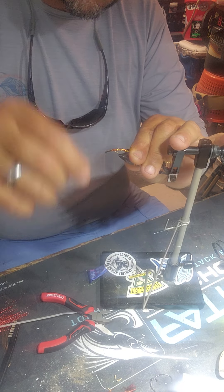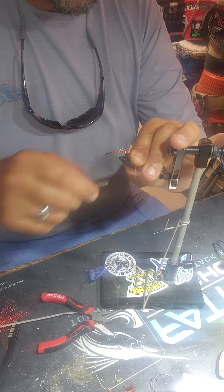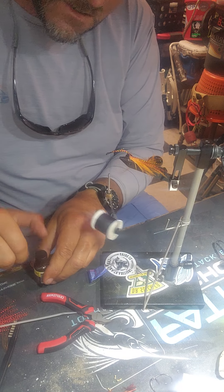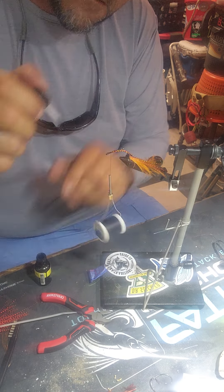This one's messy as hell but tie it right back down and it comes out alright. Then I'll take some clear finish and put it over that.